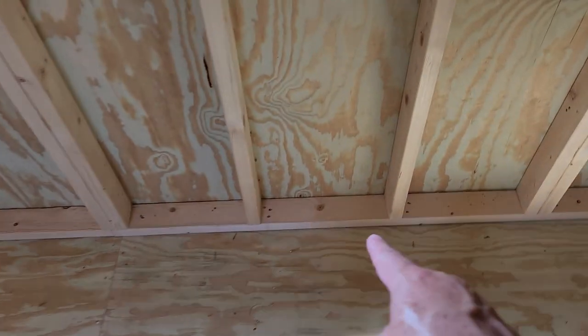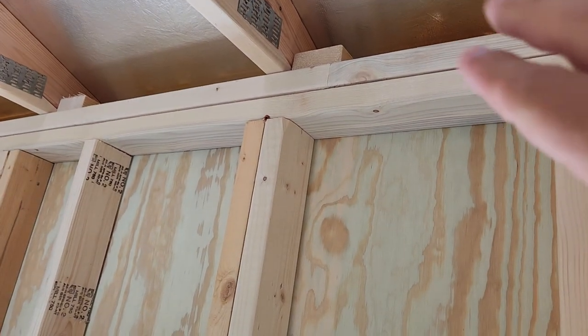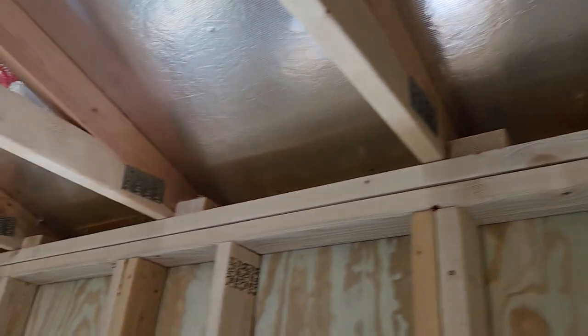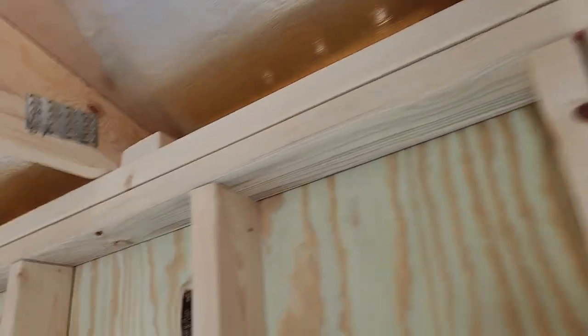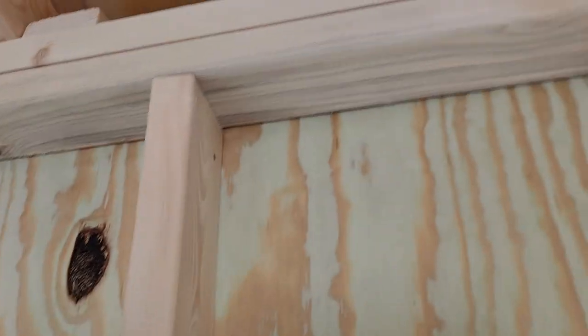Well-built walls: single reinforced two-by-four at the bottom, double reinforced two-by-fours at the tops of the walls. That's another difference — pay attention to that when you're shopping around. A lot of the other companies don't put a double reinforced two-by-four at the top, and that makes for a really strong and sturdy wall.